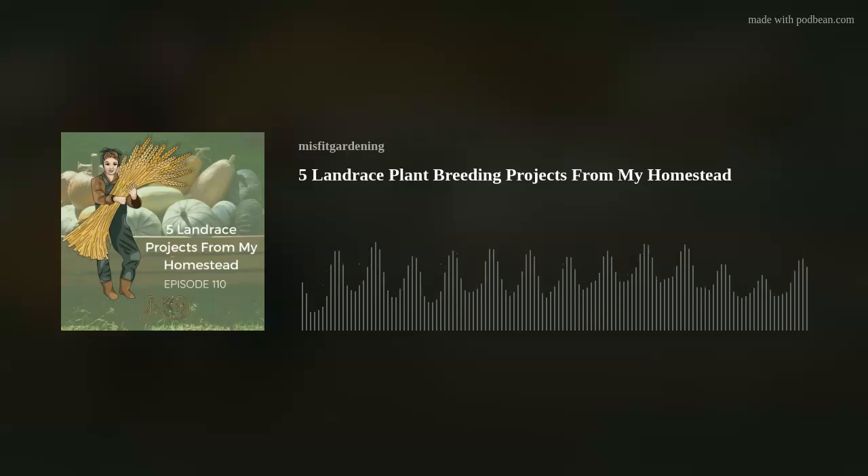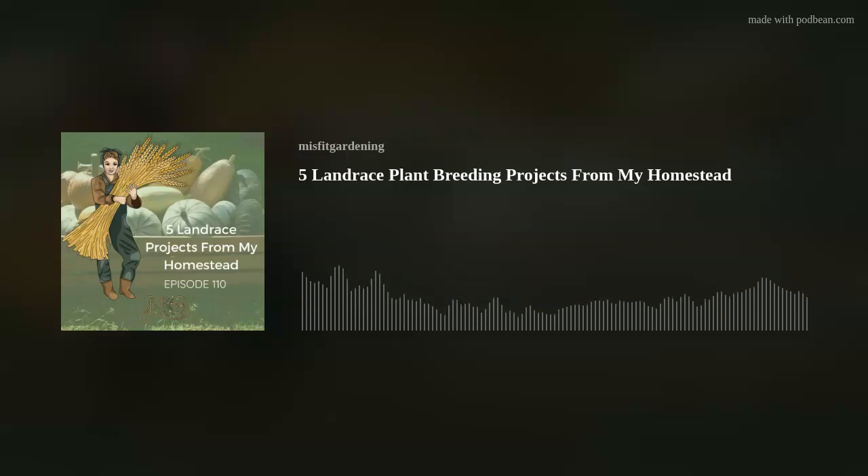The first one I've chosen is leeks, and if you are part of the Facebook group this is not going to be a surprise, because I've shared quite a few pictures of the leeks going to flower and the seed starting — all of that — because it's something that I'm pretty passionate about. The goal for the leek project is to have an overwinter harvest without frost protection.